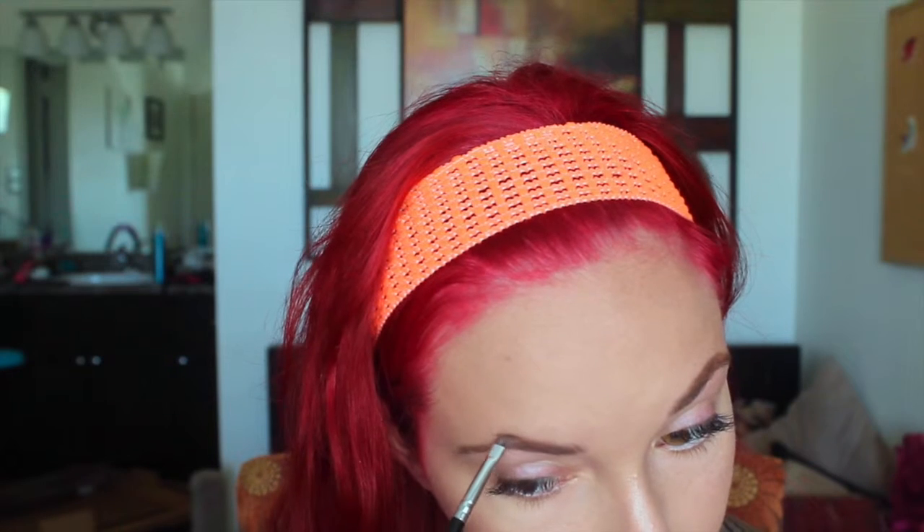Same goes for my next eyebrow. This one has a little bit of a bare patch right here, so I just take more product and fill it in so that it's just as dark as the rest of my eyebrow. Then I'll brush it so that it all flows, and add a little more color to make it look more natural.